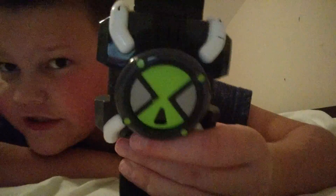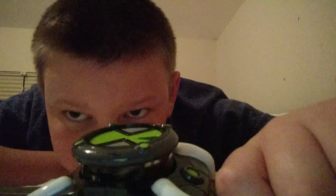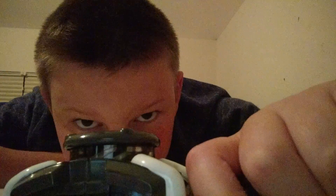Hey guys, Bloxless here and I'm back with another video. This is my second video ever and it's a toy review. I'm doing my Omnitrix version FX. As you can see, it's pretty awesome.